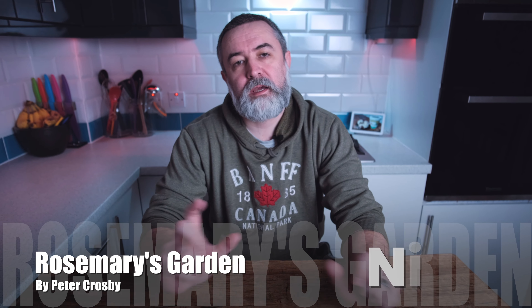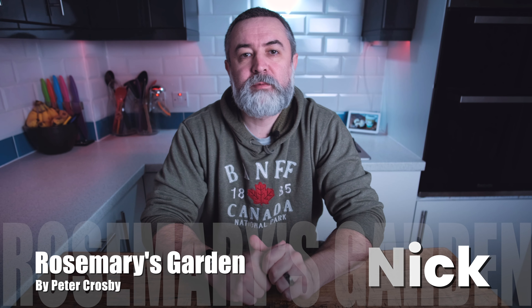Hi everybody, welcome back to the channel. I'm Nick and today on Polar Ice Creamery we are gonna make rosemary ice cream. If you want to see how we do it, stick around and we'll show you.